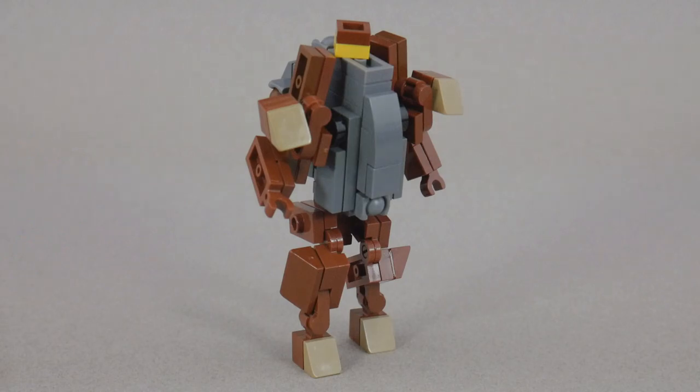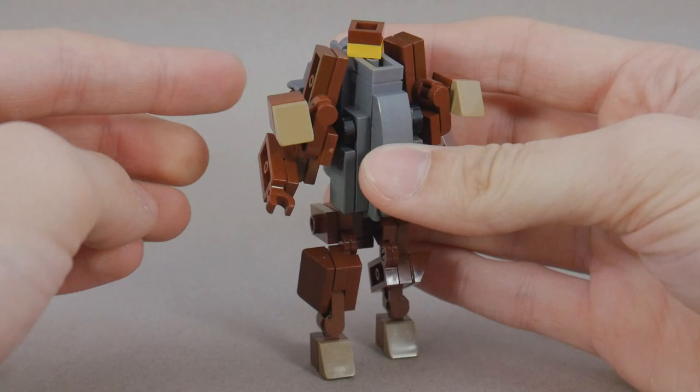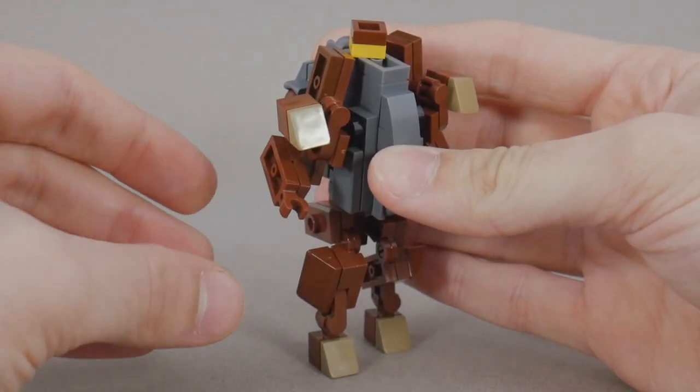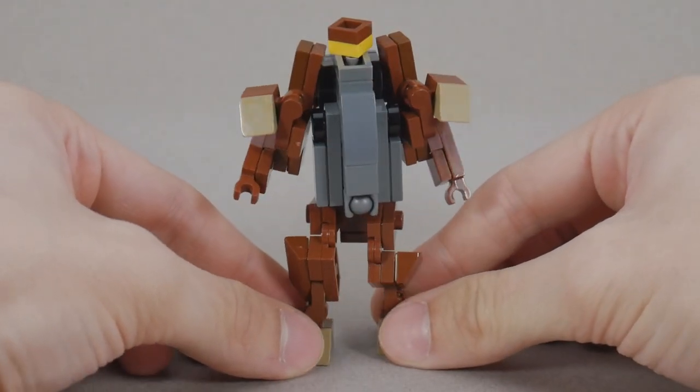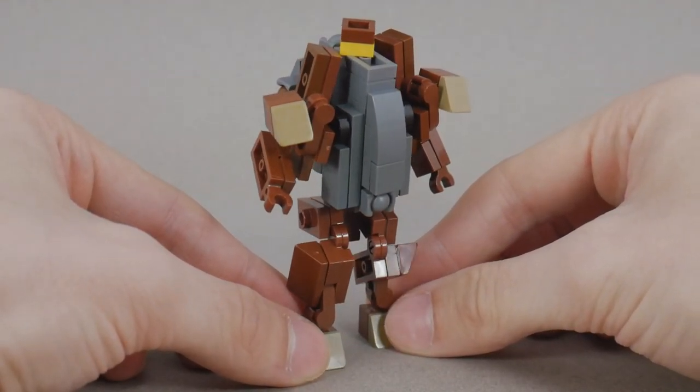For articulation, his neck can rotate. The arms can move in and out because they're on a ball joint. The elbows can bend. He has a waist rotation. The legs move forward and back, bend at the knee, and have some ankle movement.